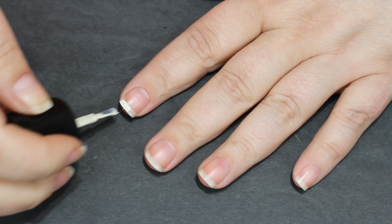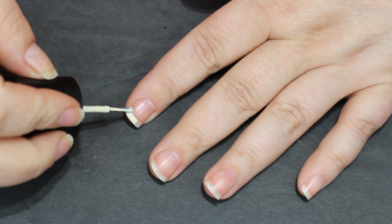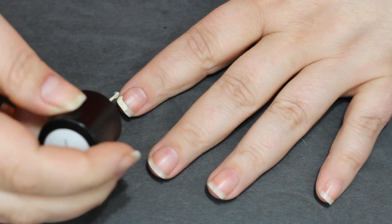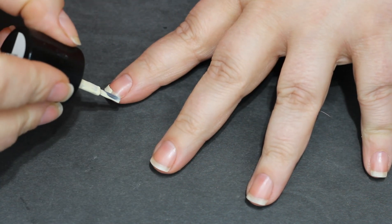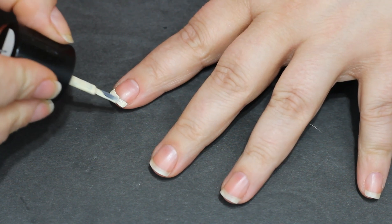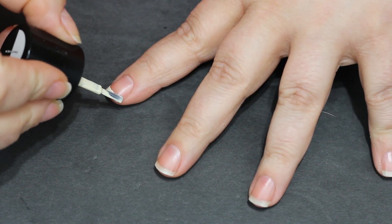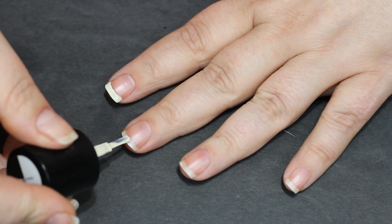In this video I'm not gonna make you watch every single step on every single nail because a lot of them are repetitive. I'm gonna use the color coconut to go in because it is a custard white — it's a little bit off-white, so it's not a super white, harsh line for a French manicure. I've been craving a French lately; I just haven't done them in a while.